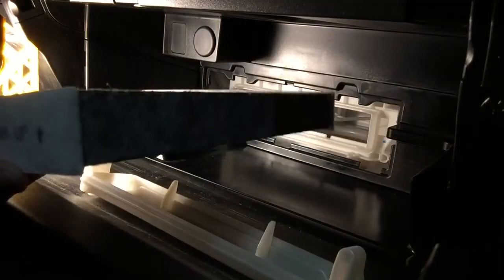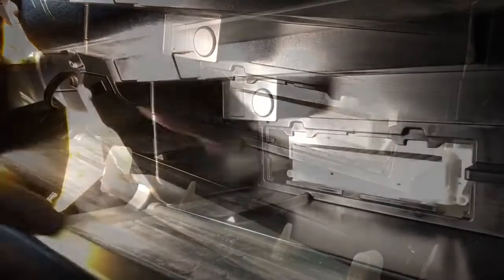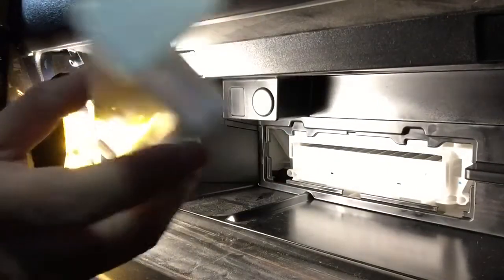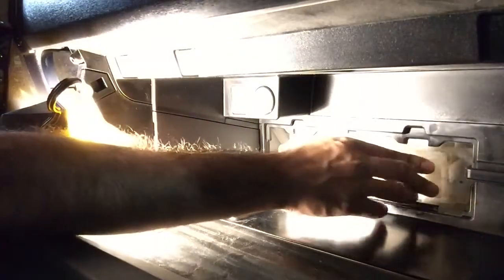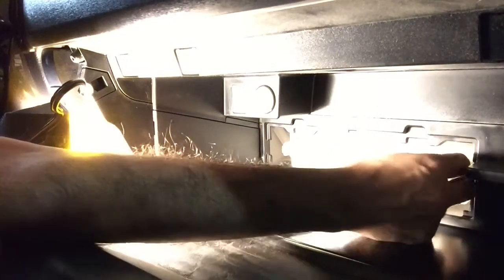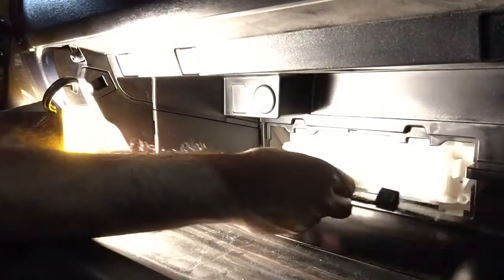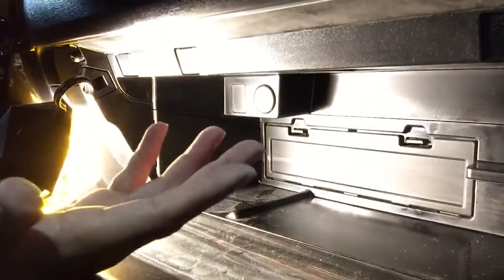Slide the new air filter right back in like that. Now let's put the white piece back on — it literally just slides into these two tabs on the side and clicks in. Push it all the way in; it shouldn't take much effort. Put the cover back on and you're done.